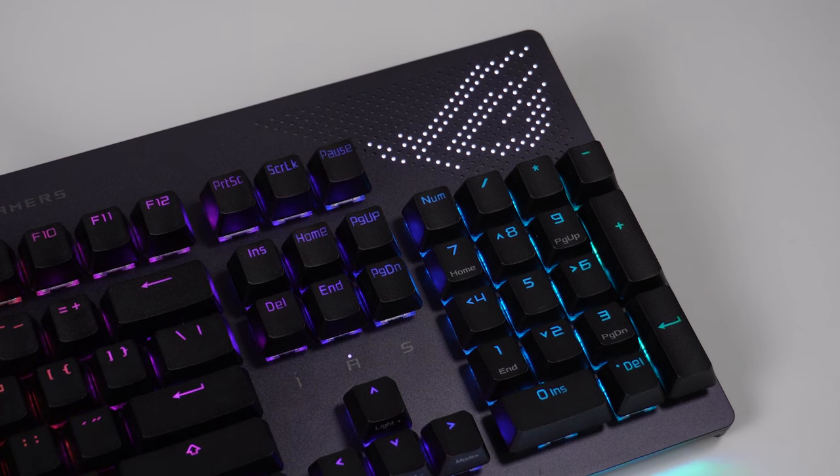Today we're looking at the ASUS ROG Strix Flare 2 Animate. This is a keyboard that is very, very exciting and has a lot of very cool features. I'm going to be sharing my experience because I've been using this keyboard for a few weeks, and also some concerns that I think you should be aware of if you're potentially thinking about picking it up for yourself.